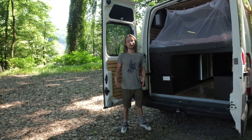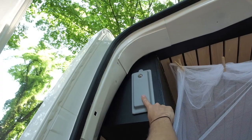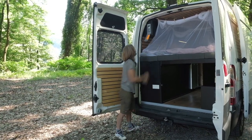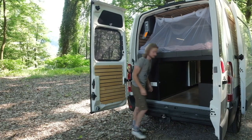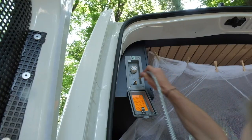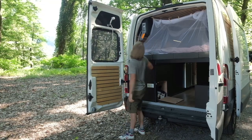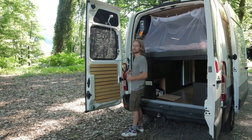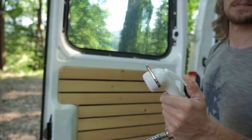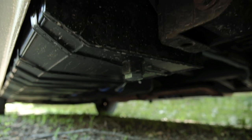We wanted to be able to take a shower but didn't have space inside the van for a full shower cabinet, so we have an outside shower. Here's where we connect it — normally I'd turn it on now, but I'd get wet! To go off-grid we need water, so we had custom water tanks made which fit exactly under the van.